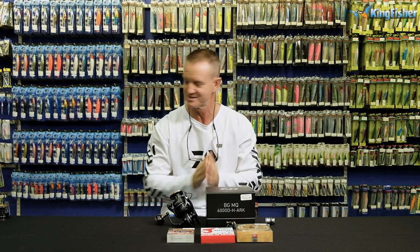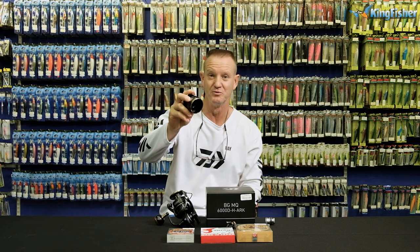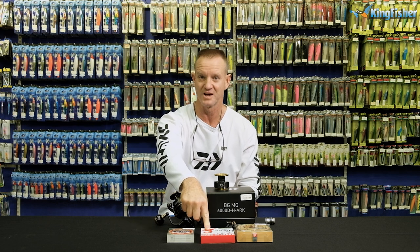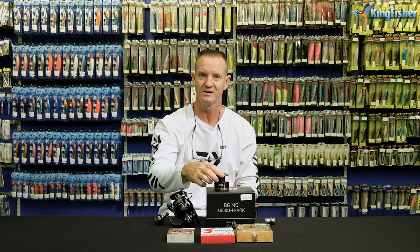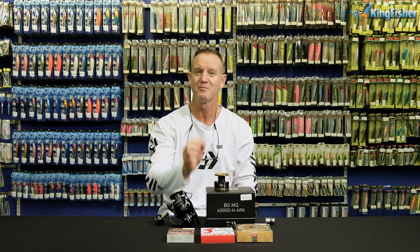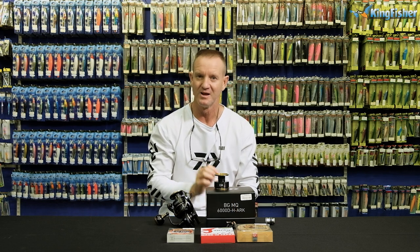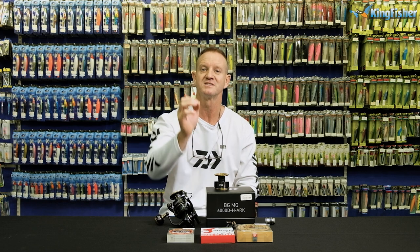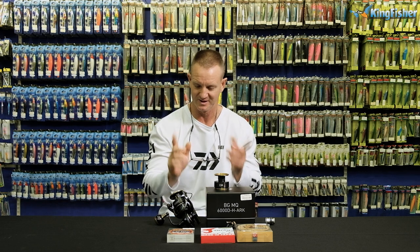Obviously, if you come to the Kingfisher, we know exactly how much backing to go on. But at home it's a long process. To make it a lot quicker, for demonstration purposes, I've just got another spool here. What I'm going to do is spool on my 20-pound J-Braid onto the reel and then use my trophy braid as the backing. I'm going to show you how to tie the figure of eight, as well as the PR and FG knot. Here we go.